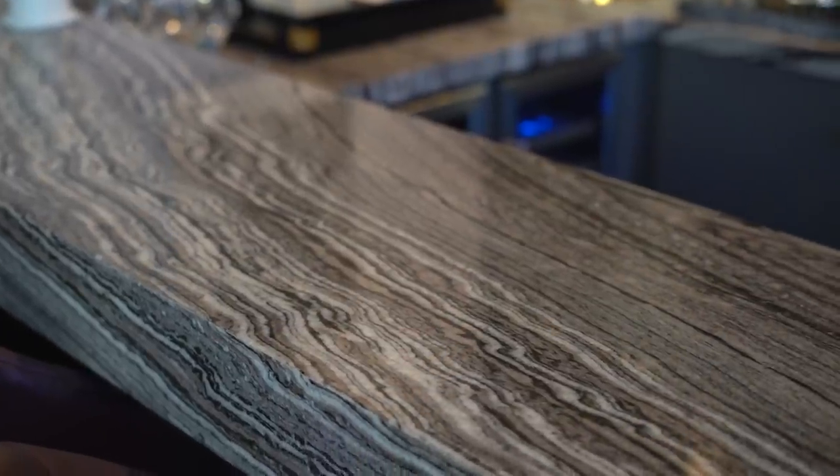I fell in love with this marble. It has a really extravagant pattern which I usually tend to stay away from, but in this case it really made sense because this was a smaller nook in the house.